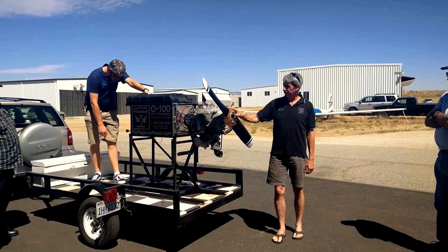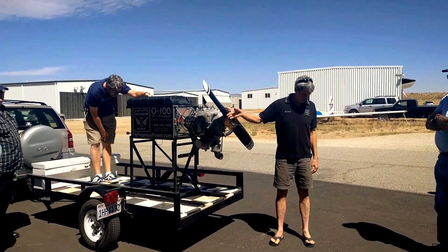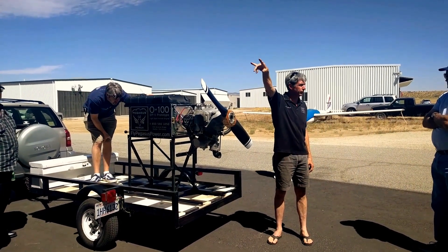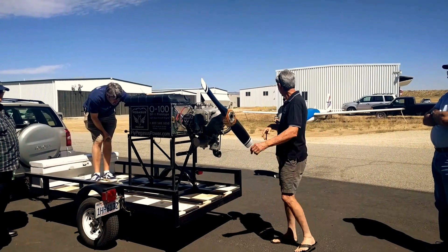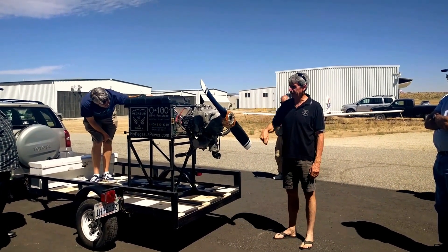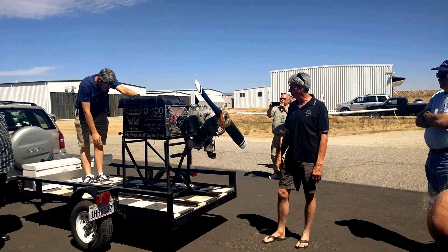The prop was originally a Great American — out of Paso Robles? San Luis. Great American. It's a Great American I cut a foot off of and then re-glassed it and painted it. So it's just kind of a whatever.